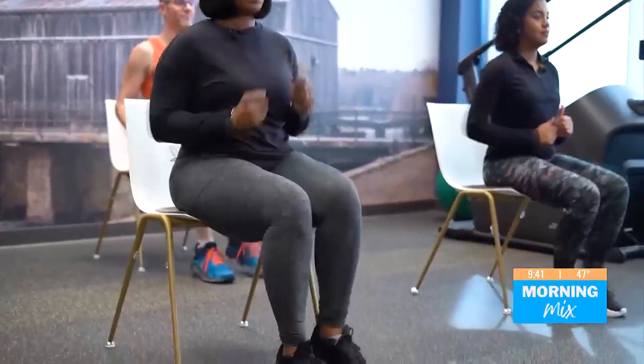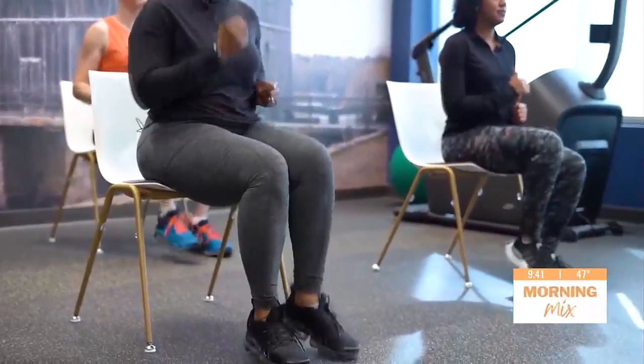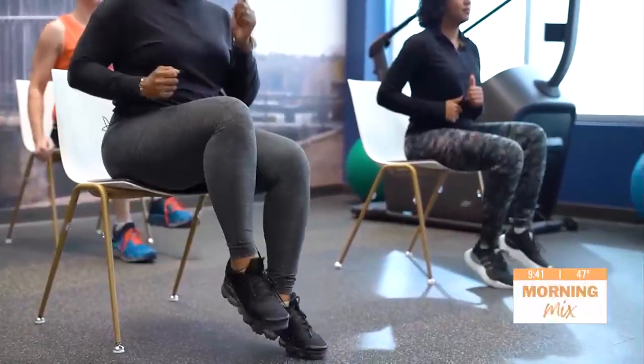And let's just end it with a little cardio. We're going to march in place in the chair — get those steps in. We'll do this for about ten seconds, counting down from nine to one. And that is our lower body workout.